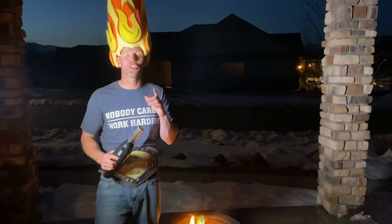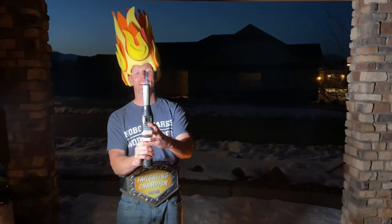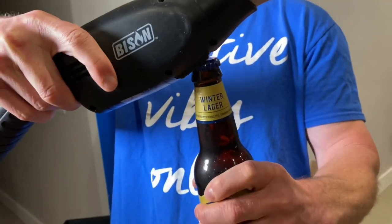All right guys, I'm Luke from the Tailgating Challenge — the official Flame Master — showing you the top three ways to light your fire. Remember the Bison Air Lighter: easy peasy air lighter, and it has a bottle opener for popping those brews while hanging around the fire.